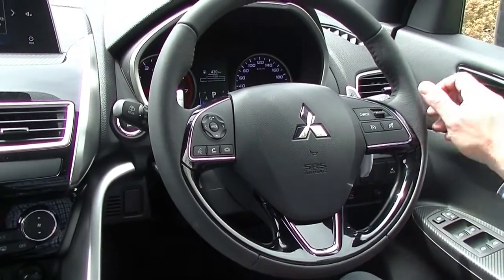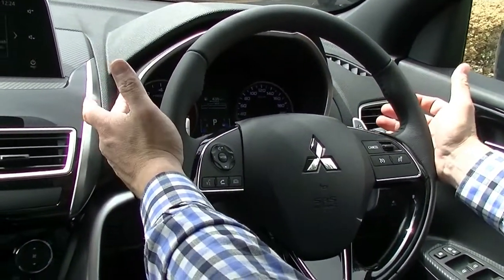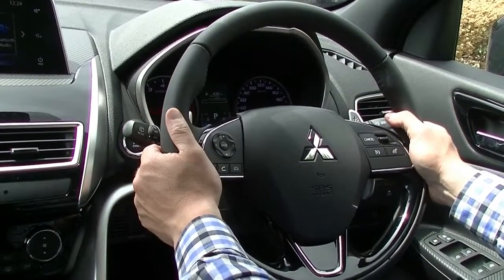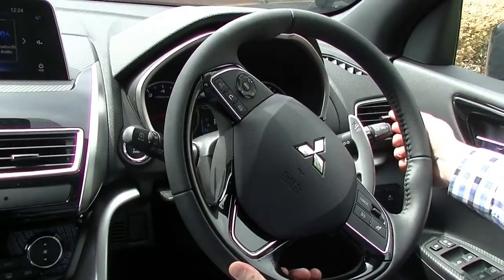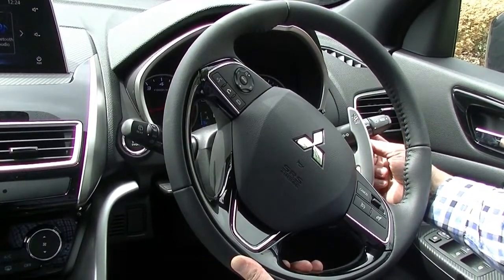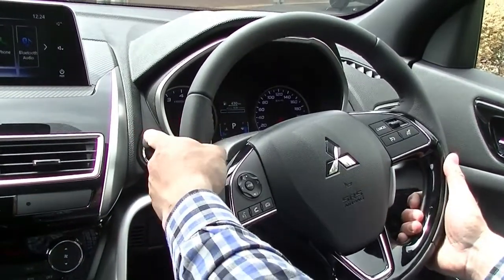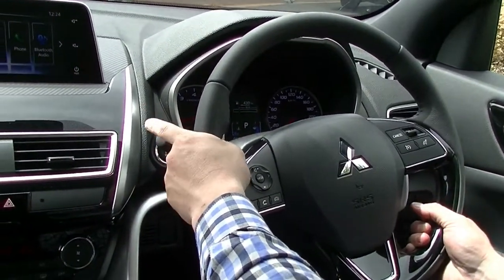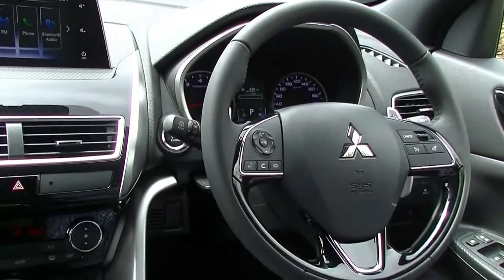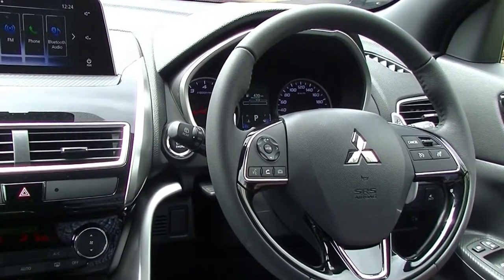You've also got nice paddle shifters — with an eight-speed gearbox, there's a lot of functionality in terms of changing gears yourself. The car comes with auto headlights and auto wipers, and you've got fog light controls and indicators on the right-hand stalk, and rear windscreen wiper and front wiper controls on the left-hand stalk. There are really good illuminated dash lights — white illuminated numbers with a red needle.